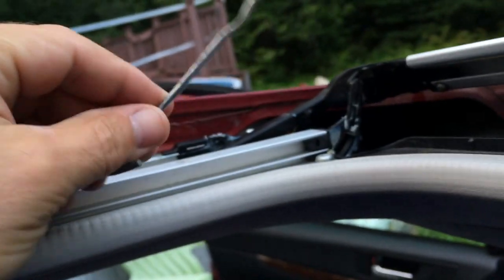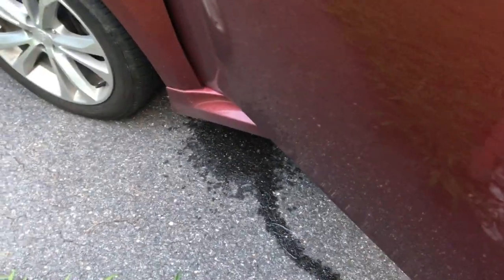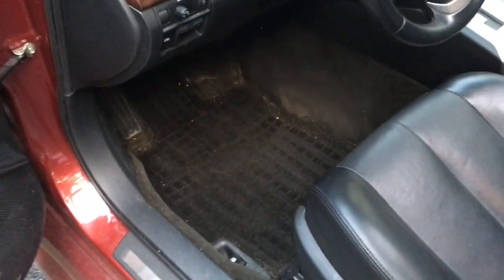I just took this little steak skewer and shoved it down into the drain to clear it out. Water is now dripping on the ground in front of the front tire — the drain is working. As you can see, it's puddling out by the left front tire. It's all good — shouldn't have any more problems. Just going to vacuum up the water now.